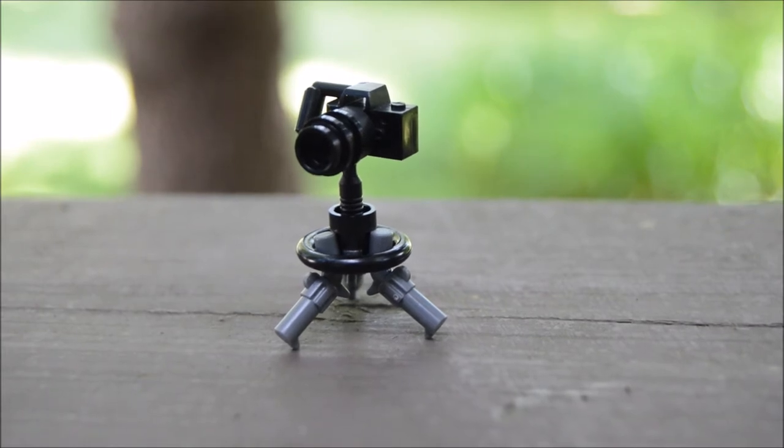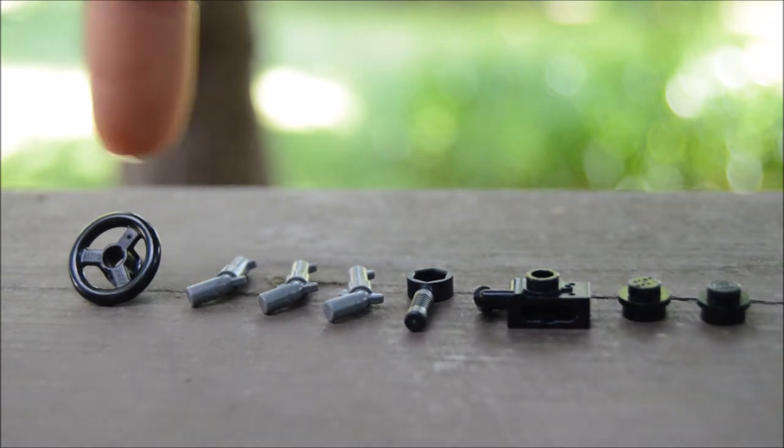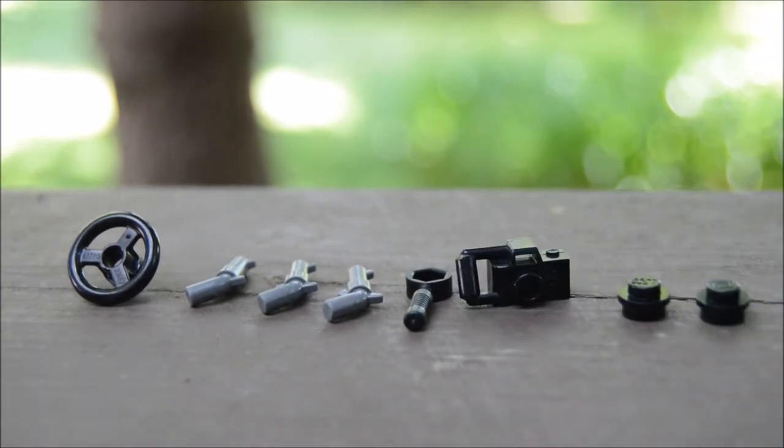Alright guys, these are the pieces that you'll need for this build: one 2x2 round steering wheel, three pistols, one wrench, one camera, and then two studs — or you could use a 1x3 round cylinder. I just don't have one in black, so yeah, let's start building this.